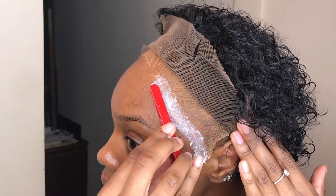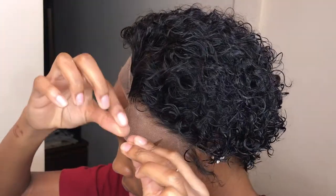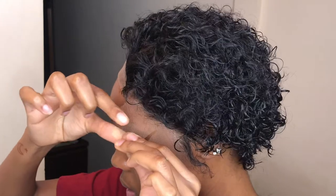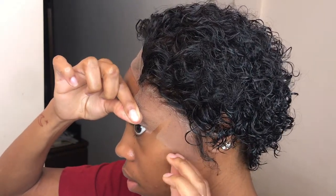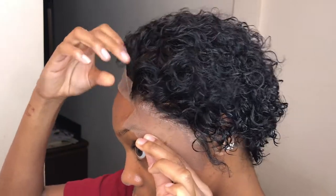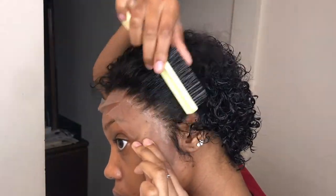Once both layers are pretty much clear, I measure the wig over the glue but I don't fully press it in because I like to see if it's aligned with the other sections I'm going to be gluing down. I want to make sure it's not too far up and not too far down. Once it is aligned, I go in with a bristle brush and really press it in to get it melted into the glue.